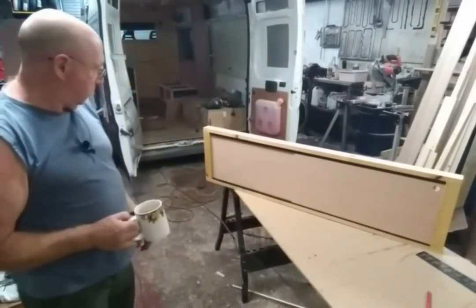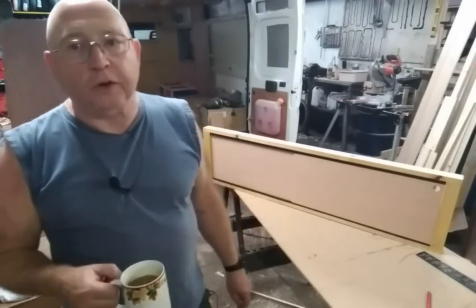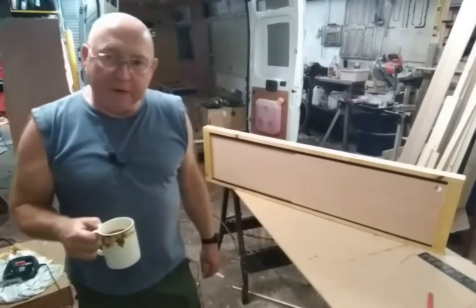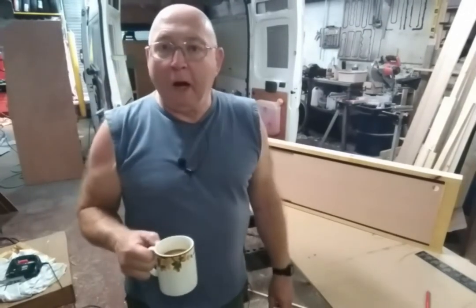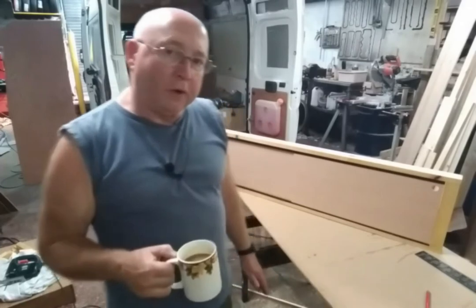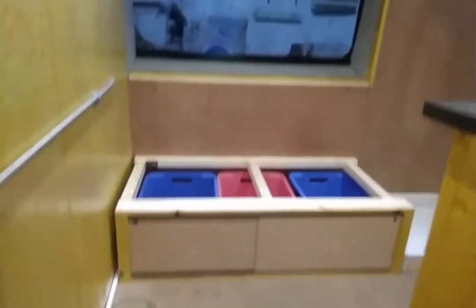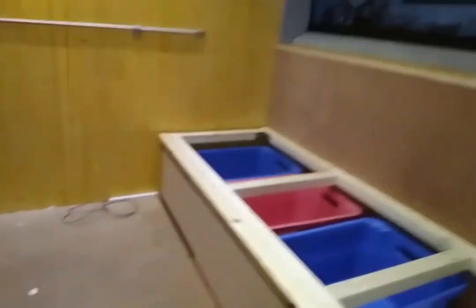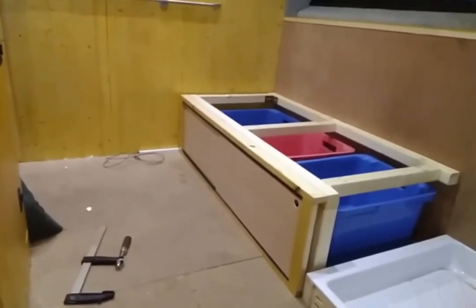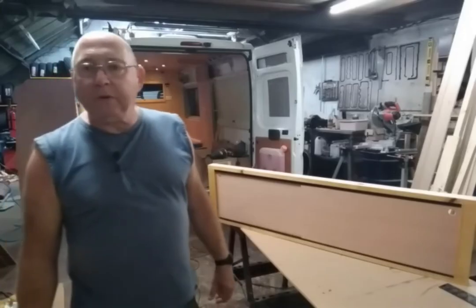A very simple idea but I think it looks quite good. I was going to put some varnish on them but I've run out, so I might varnish them in the future. The storage under the seat can fit three of our storage boxes — they're 17 and a half inches long, 13 and a half inches wide, and nine and a half inches deep, so that's quite some storage. You could also take those three out and put one larger box in if you wanted.